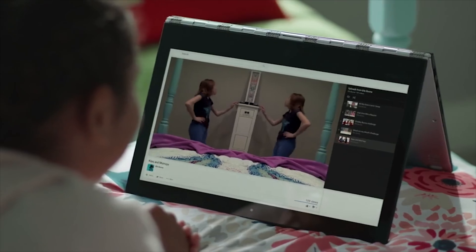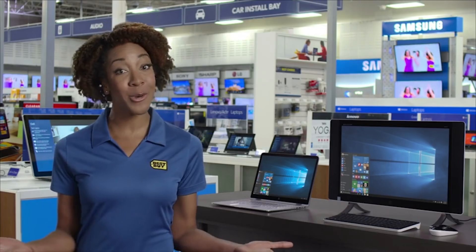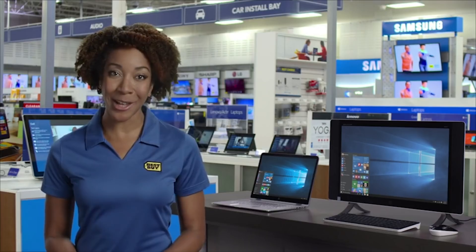To be sure you get improved speed, reliability, and performance from your new laptop, desktop, or all-in-one, look for 2x2 Intel Wireless AC inside. Check out the selection on bestbuy.com or stop by a store and ask us about it — we're here to help.